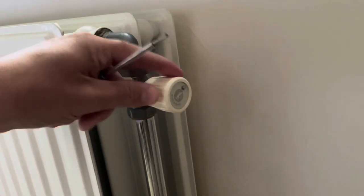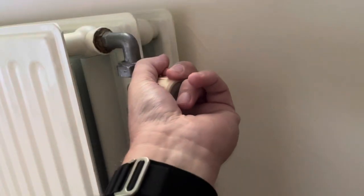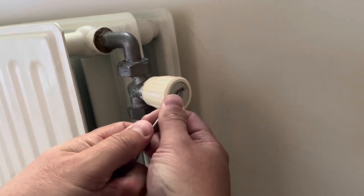In order to remove this Jaco Mini valve, you first open it up and then sometimes you can just pull it off. If that doesn't work, you pop this little pin out first.